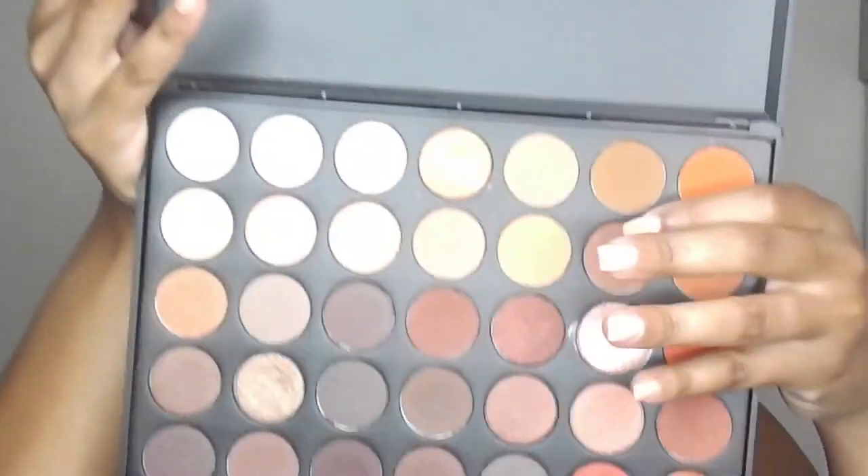I'm taking another shade from the Morphe 35O palette — it's a light orange-brown color — and applying that to the outer and inner corner of my eye. Then I'm also taking a slightly darker brown and applying it in that same spot on the outer and inner corner.